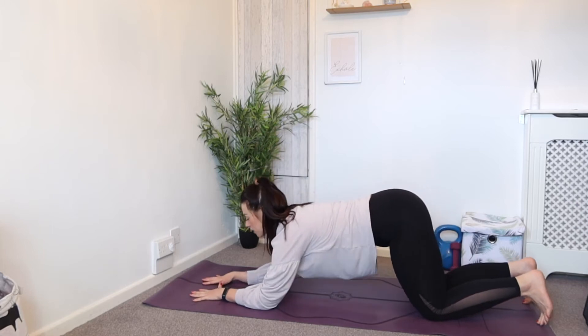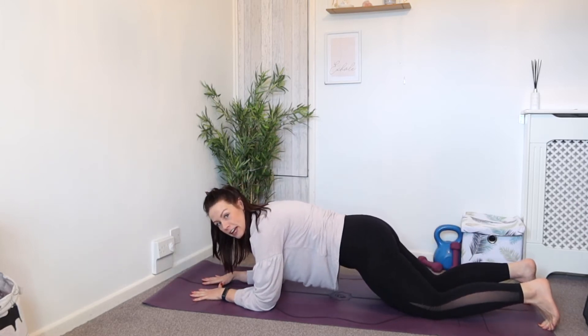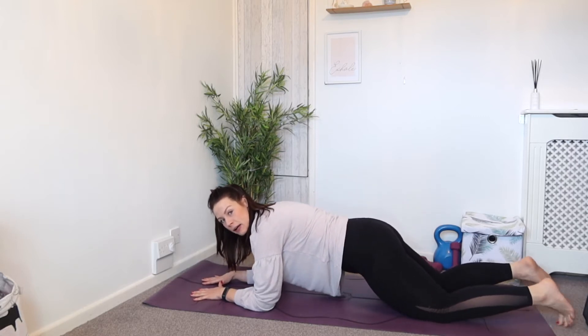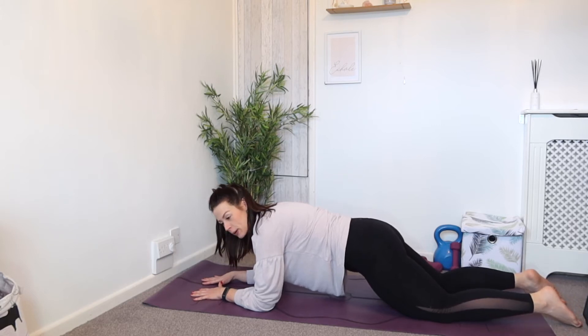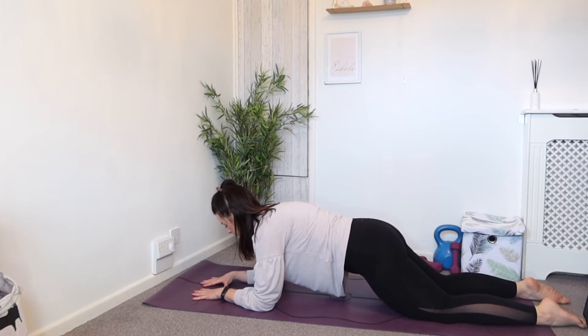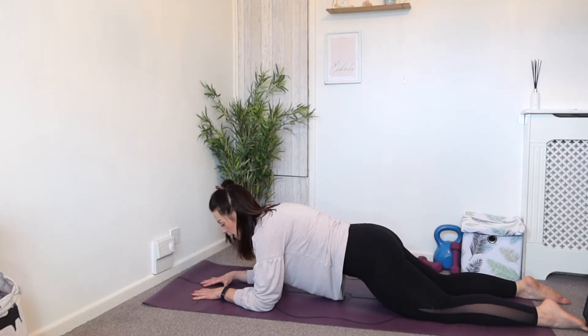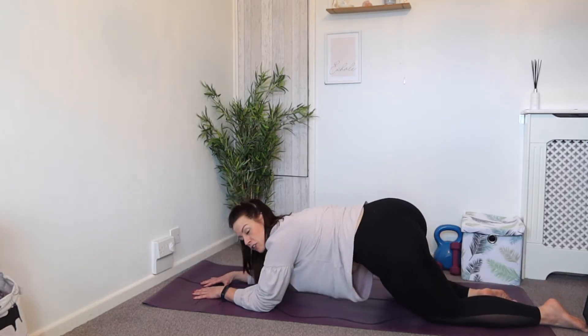Onto those elbows. Tuck the tailbone under — I'm going to stay on the knees here. If you find your bum's up quite high, walk the knees back. Relax the feet, have a little squeeze of the glutes. Activating the glutes here — neck is long and hold. Really focus on the breathing, deep breaths for three or even four. We've got 10 seconds to go — pull the belly button up. And take it back to a child's pose.